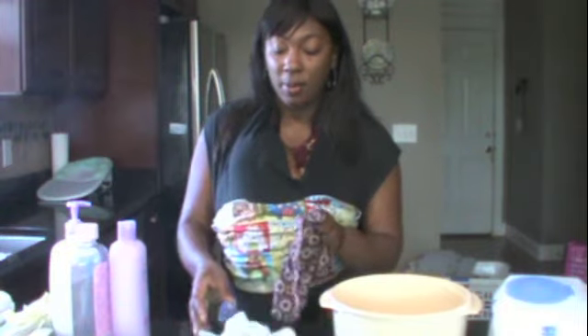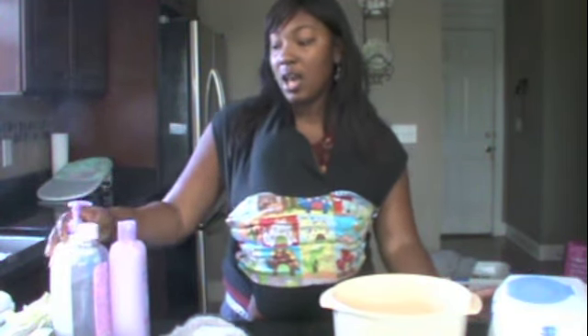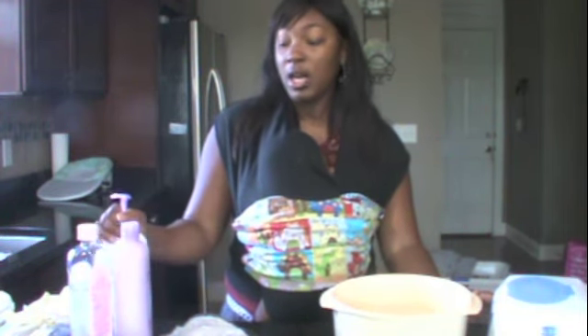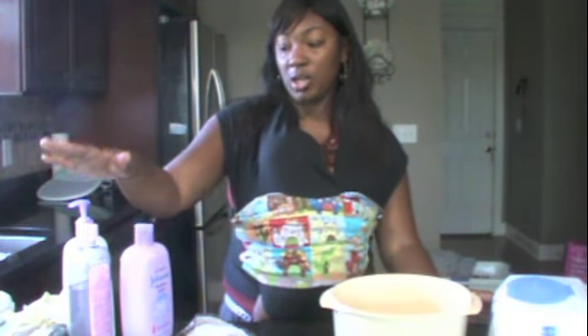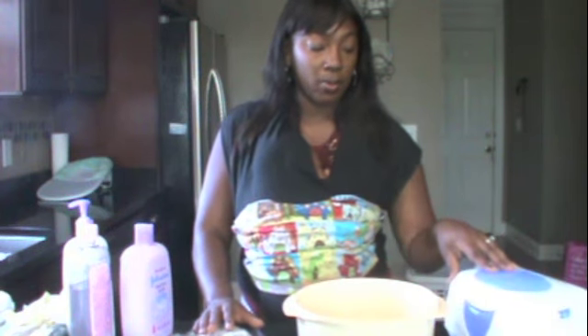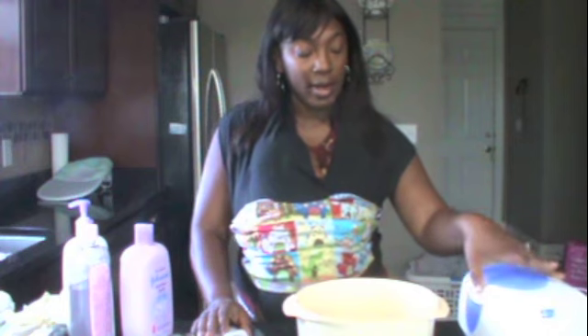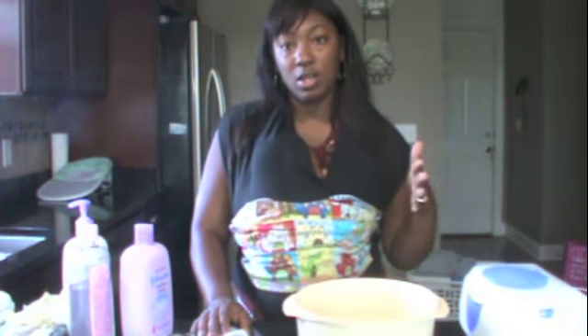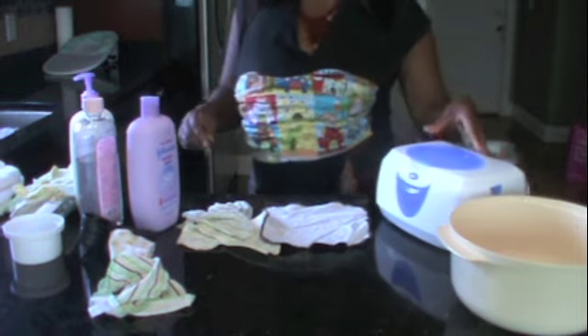I also use flannel baby wipes. I've tried a couple of different types of solutions. The one I tend to like the most is the lotion type. I use the Sleepy Time Lavender Lotion and Soap because it has lavender in it. You'll need soap, baby soap, a baby lotion, and a baby oil, plus a bowl. I use a wiper warmer at home and a travel wiper warmer when I'm out. This is the Munchkin wiper warmer, which I got at Babies R Us. It warms from the top, so you don't need a pad at the bottom that you have to continuously keep wet — much more convenient.